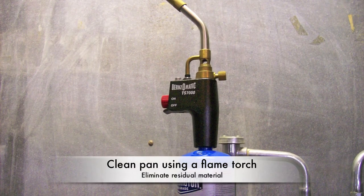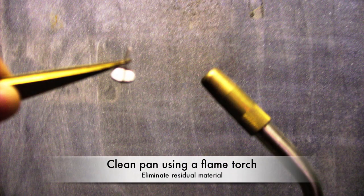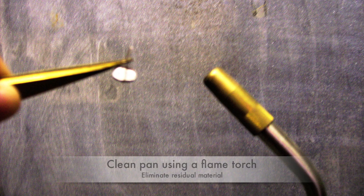If the pan needs cleaning, hold it with tweezers and use the flame torch to eliminate any residual material that could disrupt testing.